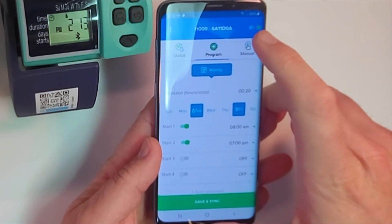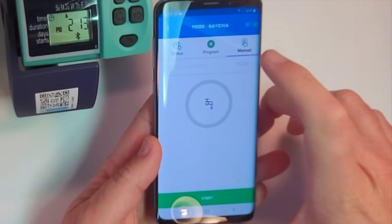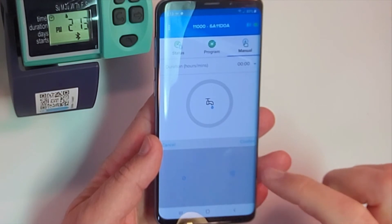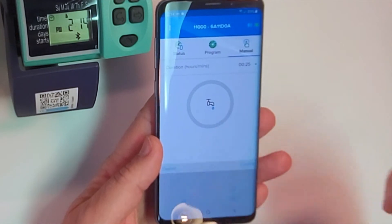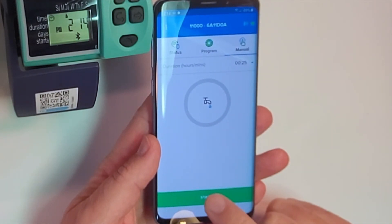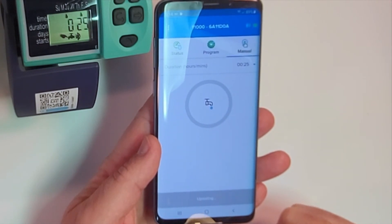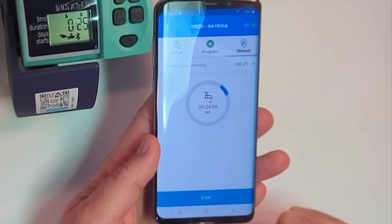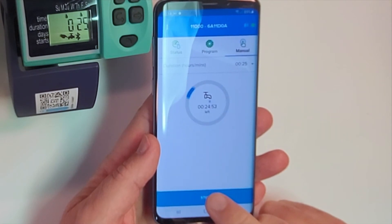If we need to run the tap manually from the Bluetooth app, we can scroll up here — let's say we're going to run it for 25 minutes. Confirm, and now we're ready to start. It takes just a second. If you hear the click, the valve is open. The timer will run down, and if you don't need it to run that long, you can always just press stop.